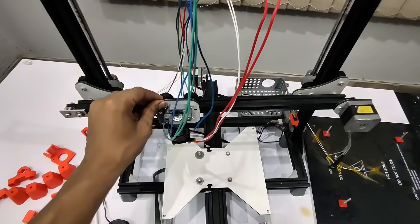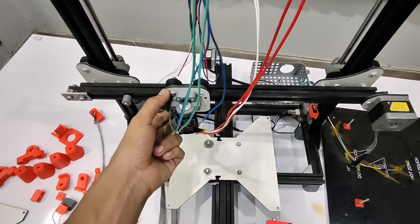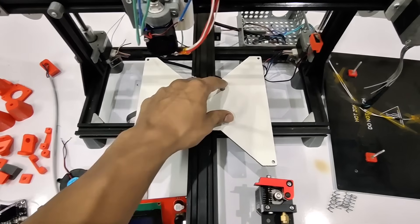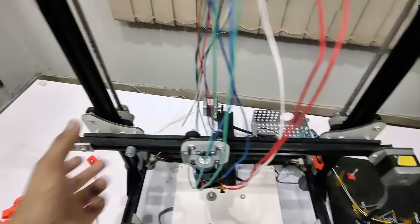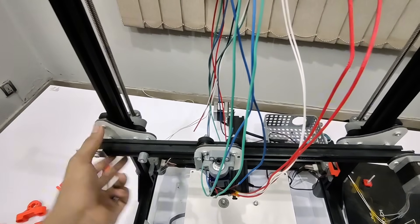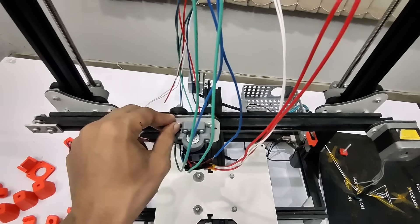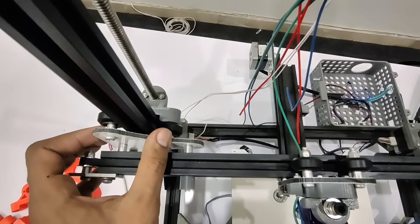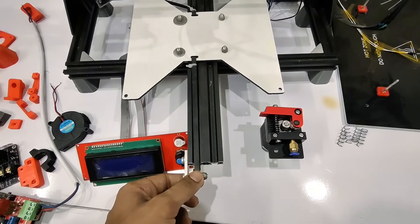This is the Y-gantry plate. For the X-gantry plate we will use three POM wheels — two on the upper side and one on the lower side. For the Y-gantry plate we will use four POM wheels, two on each side. For the Z-axis gantries we use three wheels on each gantry — two on the outer side and one on the inner side. We are also using eccentric and non-eccentric spacers so we can tighten or loosen the wheels to move freely. These are the plates to hold the pulleys for the belt.